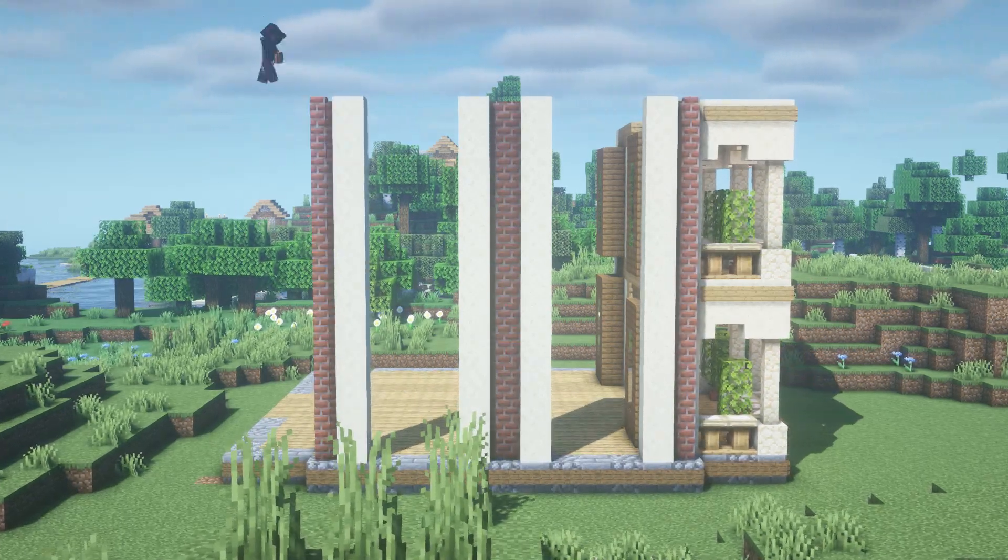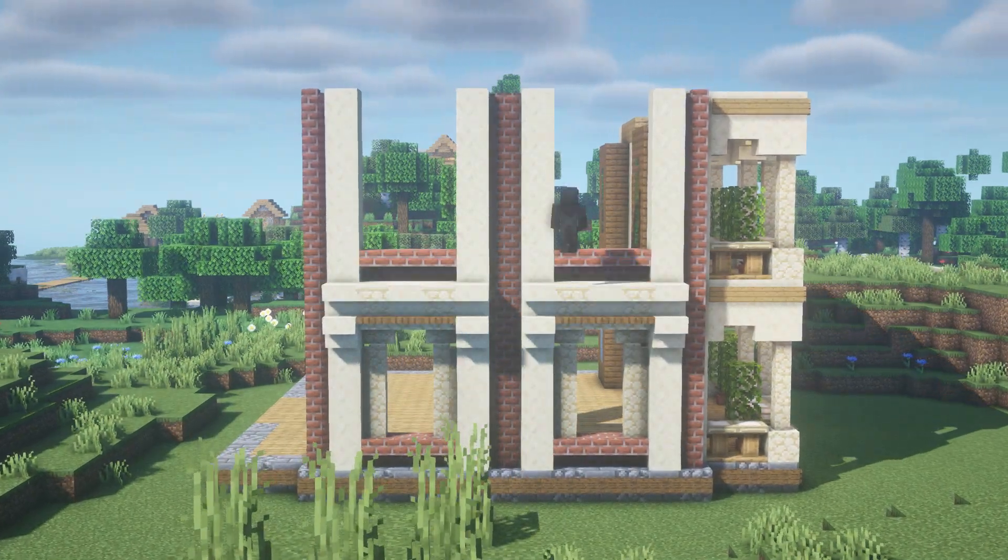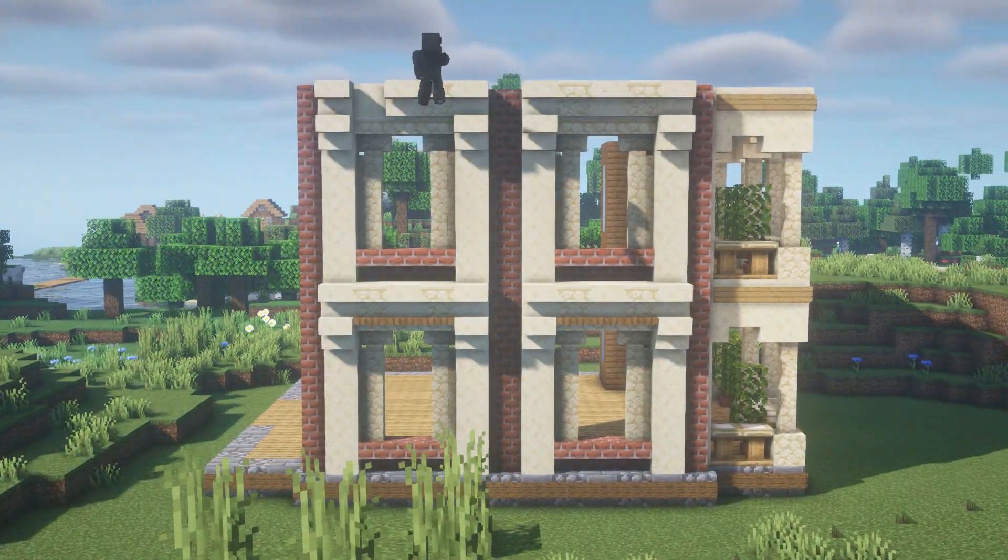Sorry for the issues. Now for the side we're gonna do almost the same thing we did in the front, with the section that instead of 3 parts, they are 2, plus some detail above the windows.